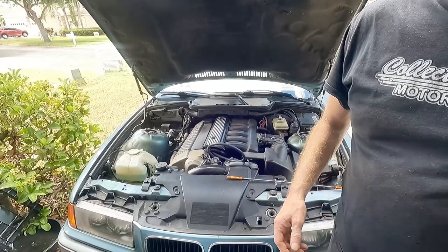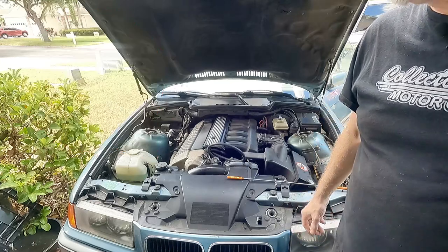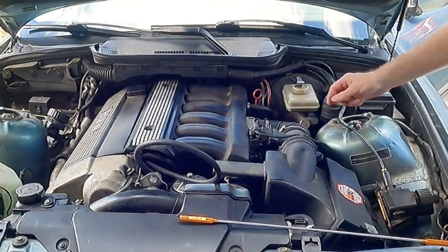Comment on this type of thing, because we have all had this happen. All right, so now the fun part — I gotta take the intake manifold boot off.